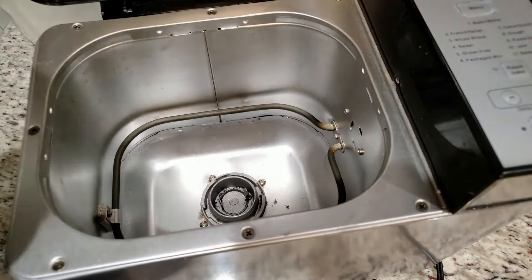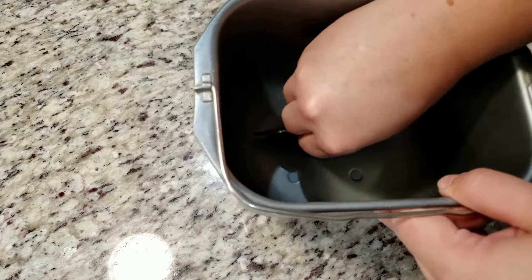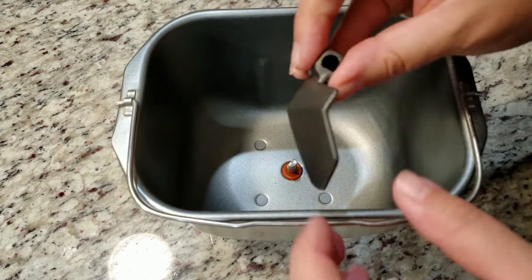We're going to pop the top, take out the bread pan, and make sure the paddle is on the bottom and ready to go. It also pops off like this for easy cleaning.